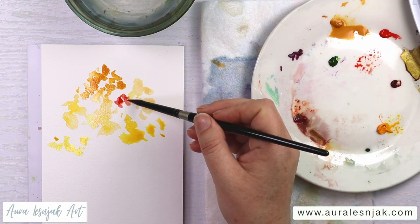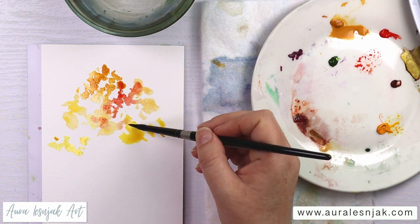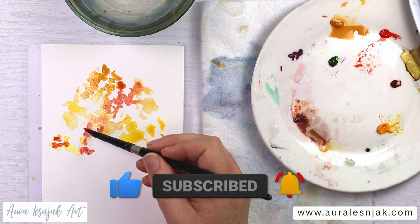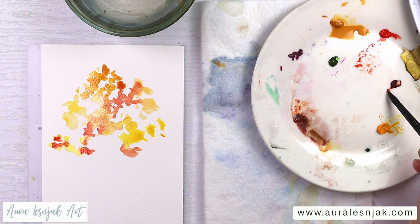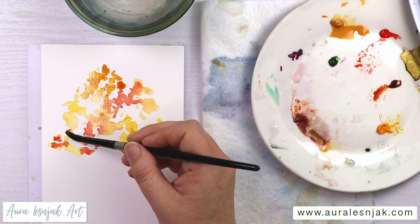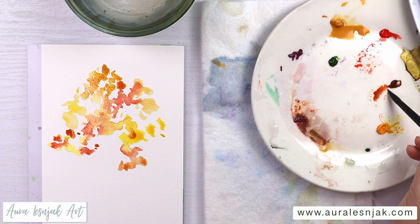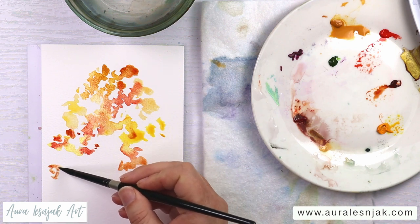Next, I'm adding just a little bit of cadmium red. I also have a little burnt sienna. I want to keep the colors somewhat in clusters so it looks a little more natural. I'm going over some of the pre-wet areas, letting it charge into the other colors, and also just painting on some of the dry paper.